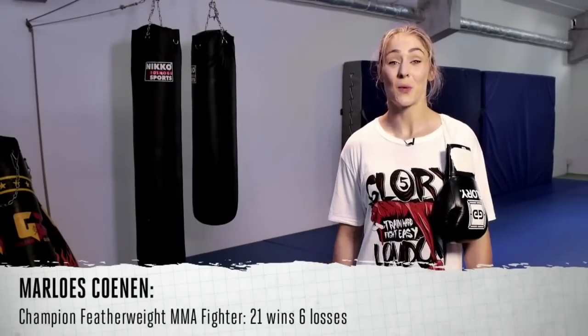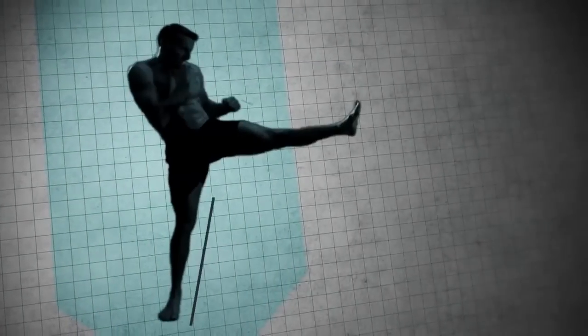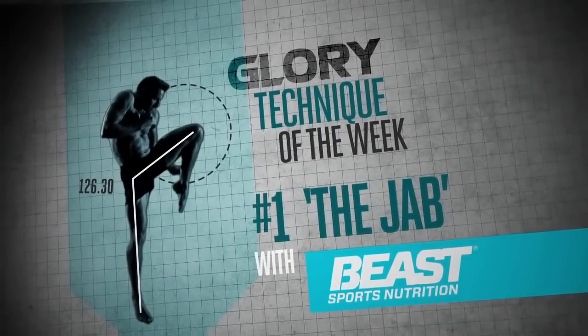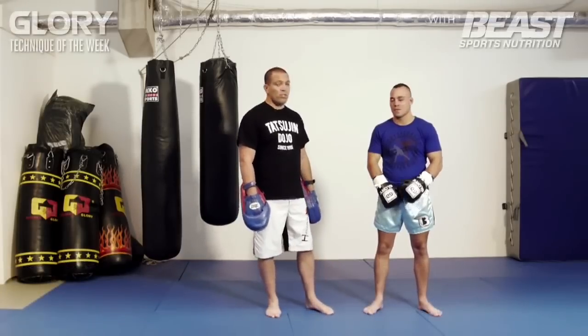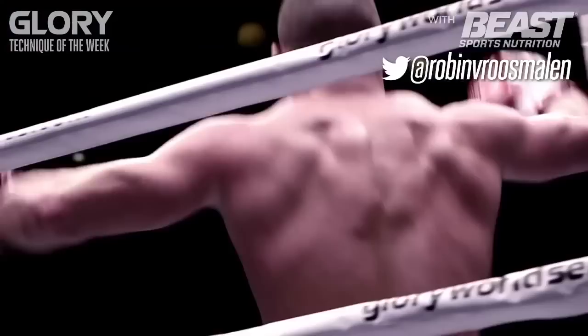Hi, I'm Marlos Koonen and welcome to Glory's Technique of the Week. Hi everybody, my name is Martijn de Jong and I will teach you some different kinds of jabs today. Today I brought Robin van Roosmalen — he's the Glory Lightweight Superstar and he's going to help me demonstrate the techniques.